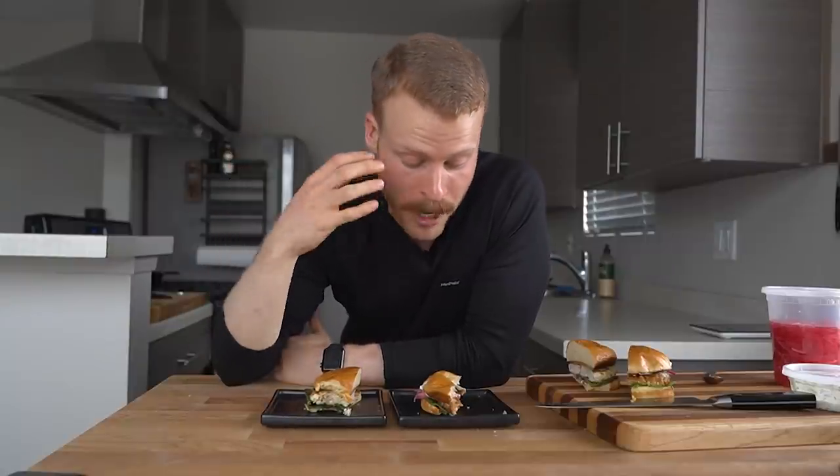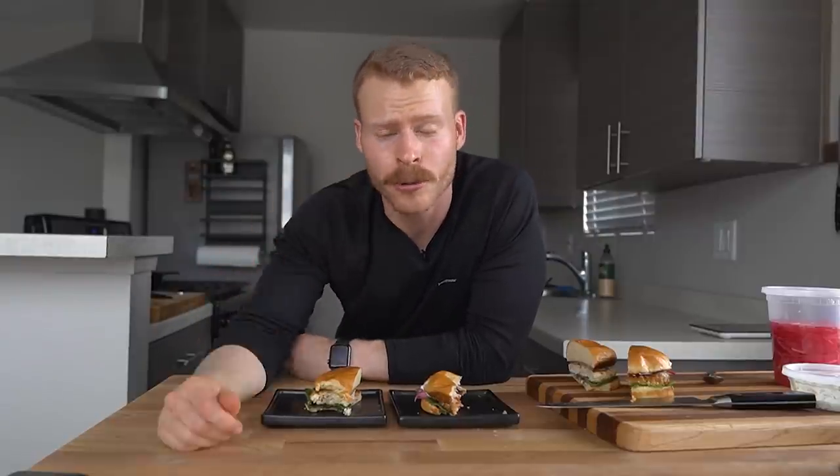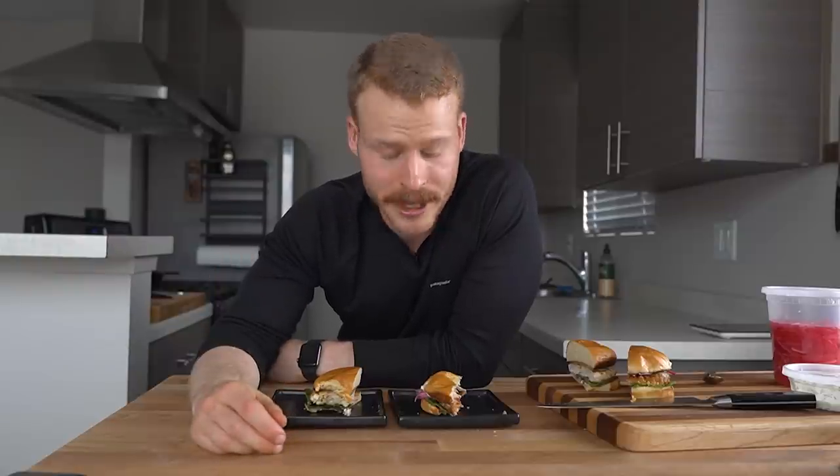That is going to wrap it up for this one. Drop a comment below on recipes you want me to try with your favorite creators. Hopefully this was informational in showing how different techniques affect the textures of burgers — I love comparing things and trying to understand the why behind certain recipes. Thank you to all my Patreons who have supported me thus far. We're growing on the channel and I'm looking forward to a big move this summer. I feel like we're just getting started. I'll catch you in the next one — peace.